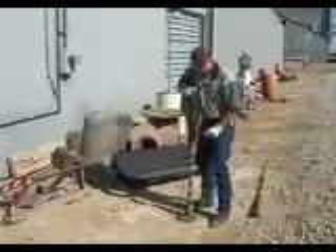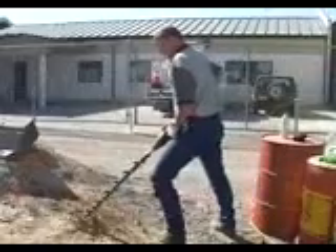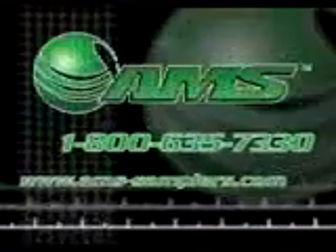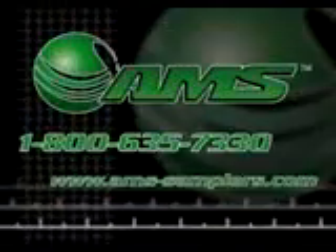The AMS hollow stem auger is the most efficient portable auger available in terms of effort required and speed in accessing a shallow sampling point with a cased hole. Directional drilling from horizontal to vertical in excavations or beneath buried objects is easily accomplished. If you already have an appropriate rotohammer drill, the AMS hollow stem auger can also be purchased without the drill. A soil recovery probe with liner can also be used and is available as an accessory. If you have any questions on our hollow stem auger kits or any other items manufactured by AMS, please feel free to call our 1-800 number or visit our website at www.ams-samplers.com.